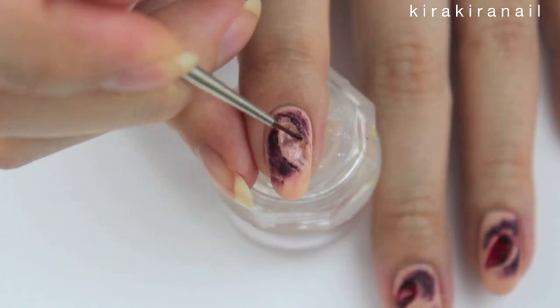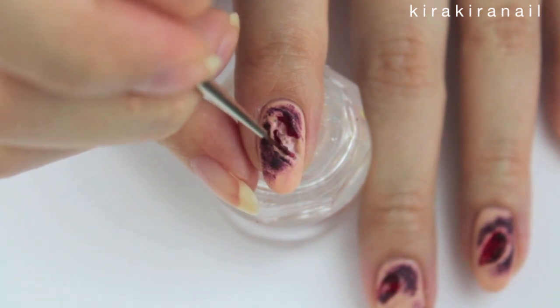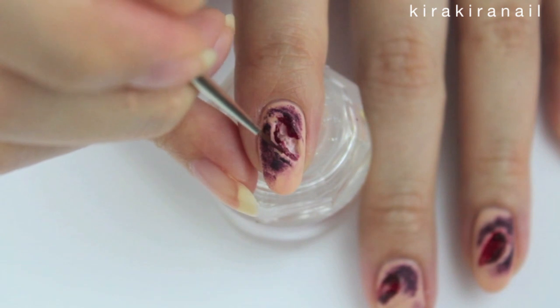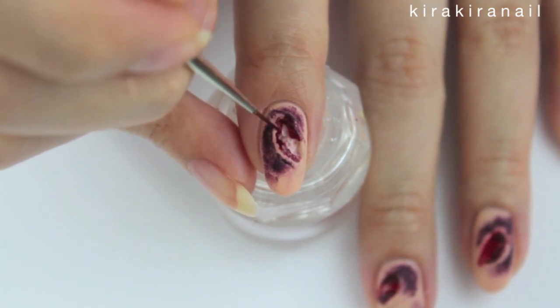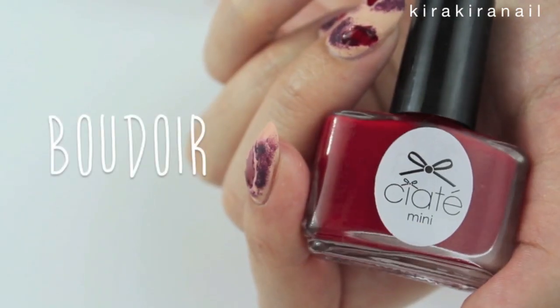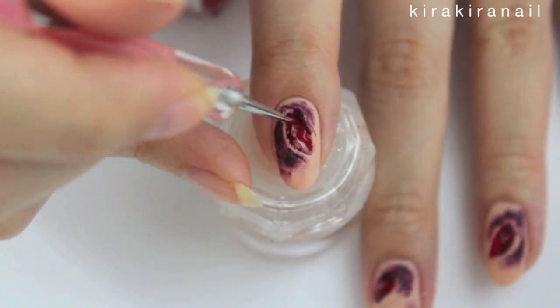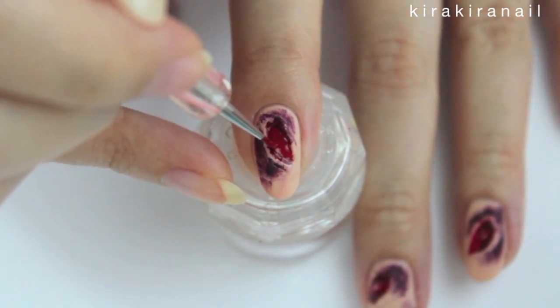Add some dark red on the sides of the wound. This will look like some dried up blood. Take a classic red polish and add it into the wound. This is the fresh blood coming out of the cut.